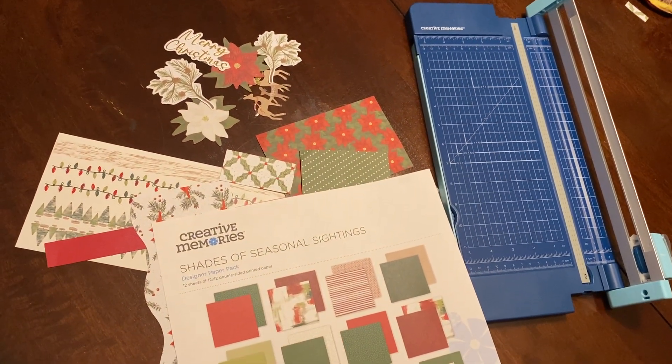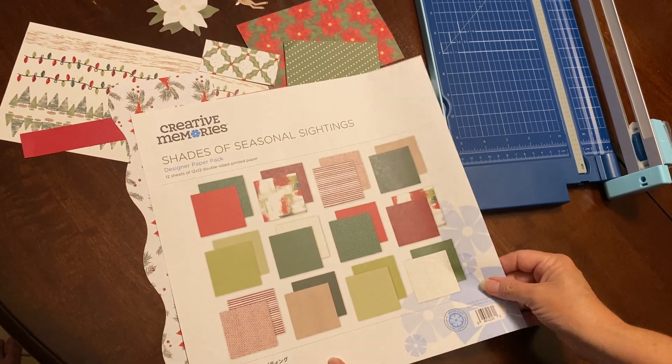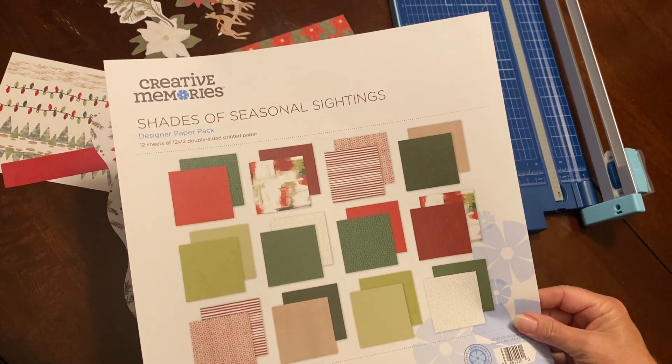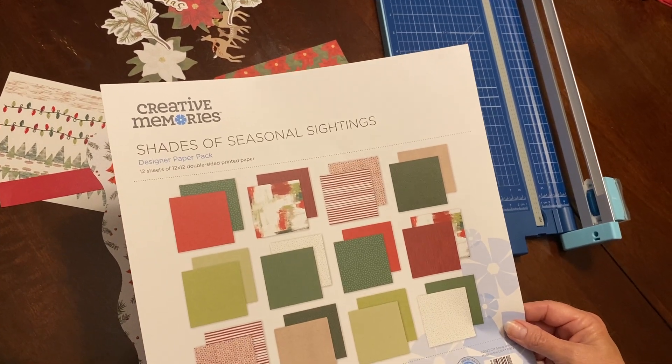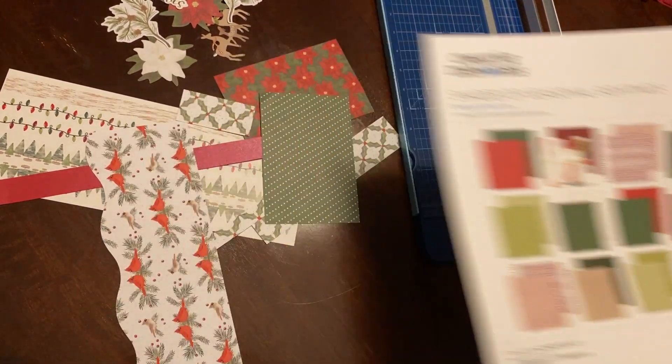Today I'm using Shades of Seasonal Sightings. If you want to check out more, you can go to www.creativememories.com/user/Beth.